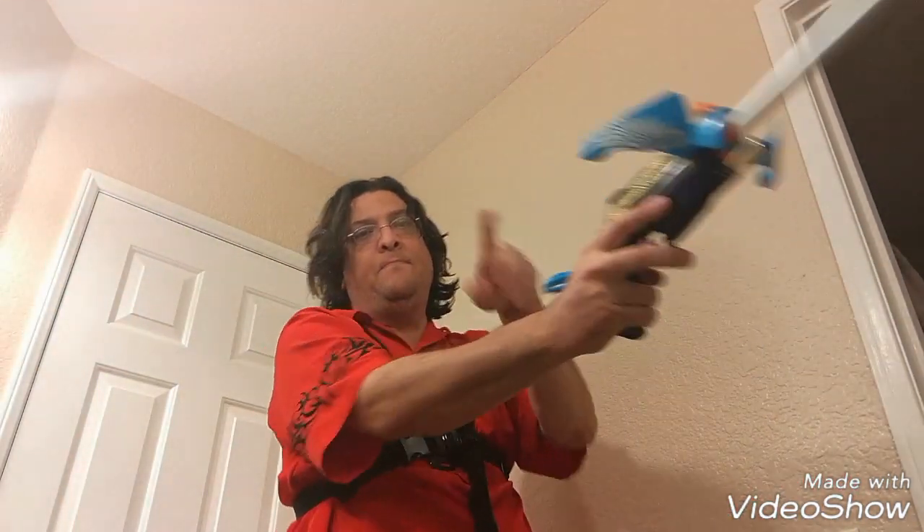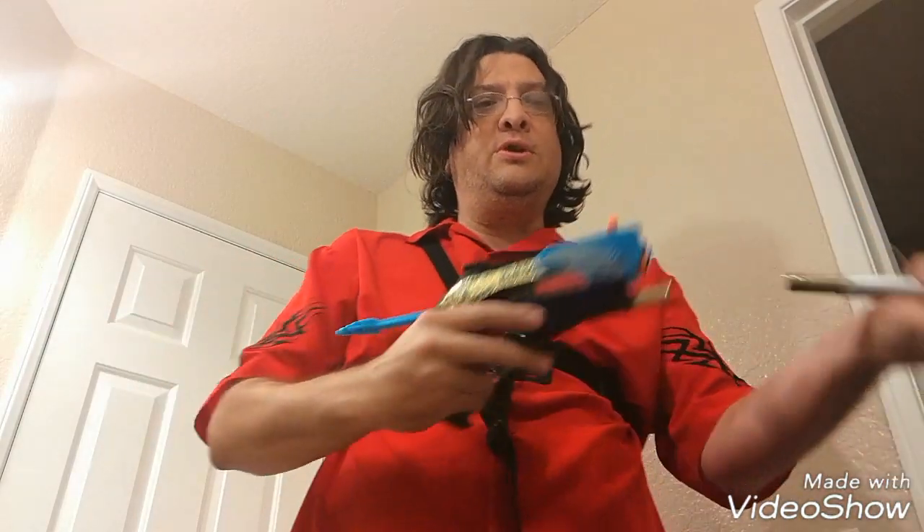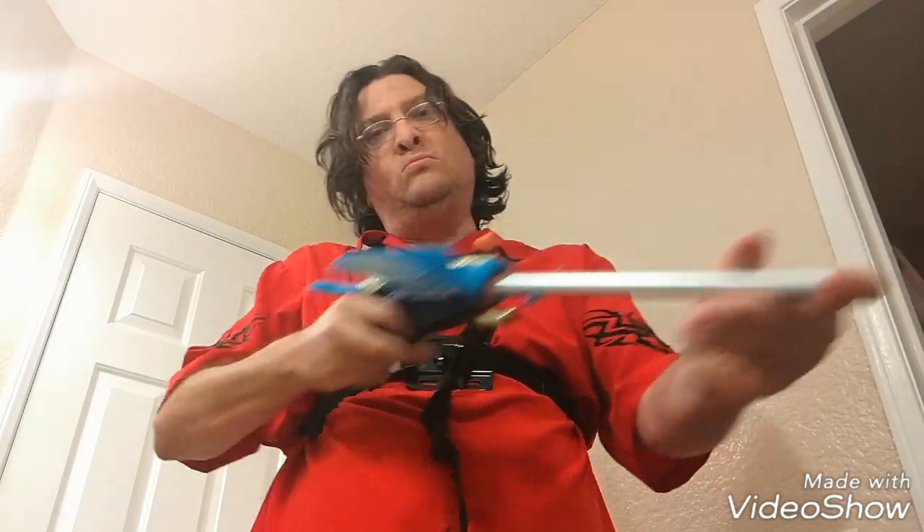But at least it's available to the point that I can draw, fire it, load a dart — just like that. It's pretty cool.